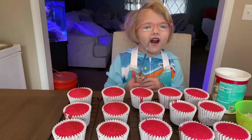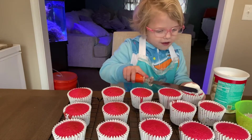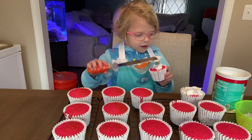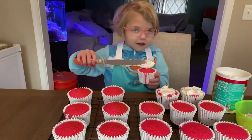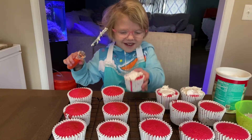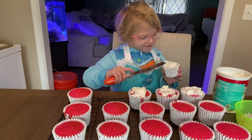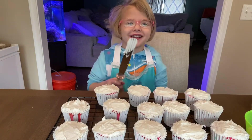Now we're going to frost our cupcakes with a spatula. Isn't it delicious? Something tastes good too. We've got a lot more to go — now for my favorite part, to lick it.